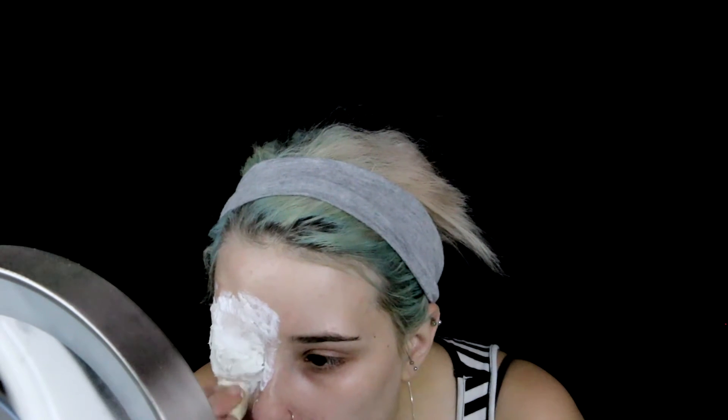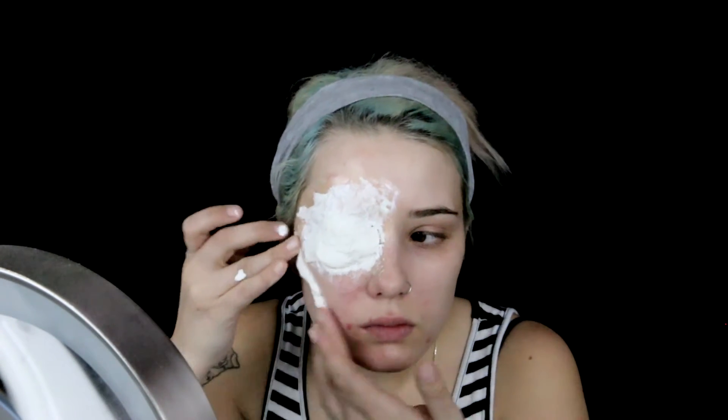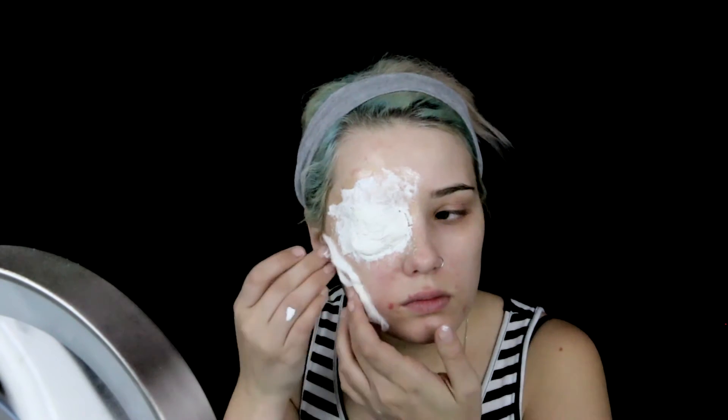Then, applying the liquid latex in a linear fashion, we will take cotton threaded into a long strand and apply that over the top, and repeat this process in various areas over your face, then cover them with liquid latex.